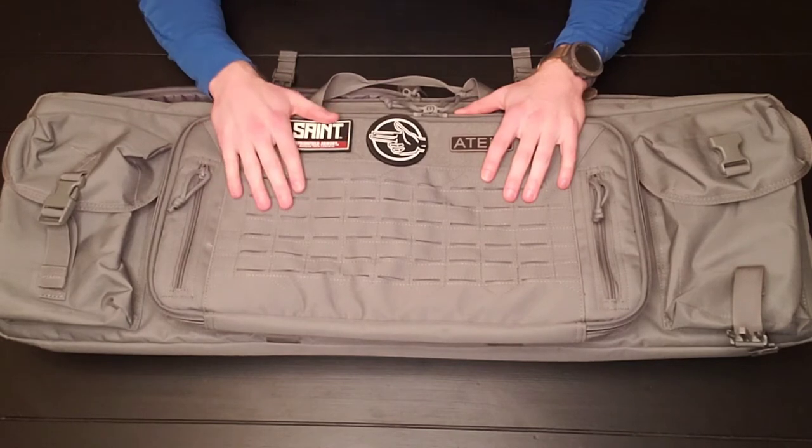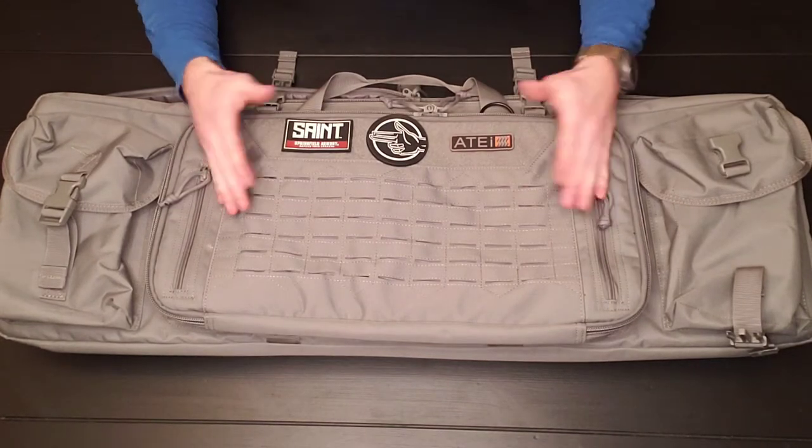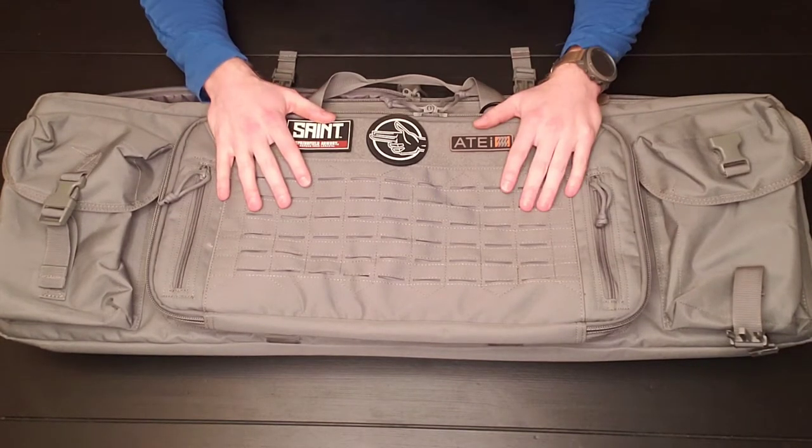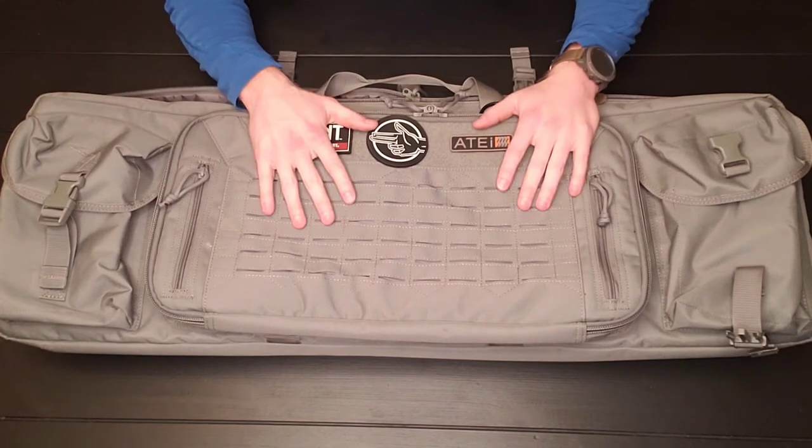You can currently get these on Amazon. I actually have bought four of these. I have bought all of them from Amazon and they ship fairly quickly. This bag in particular goes for $65 to $70.